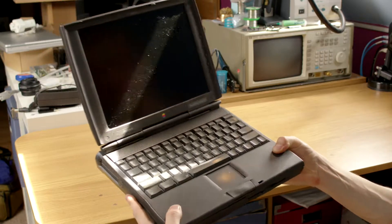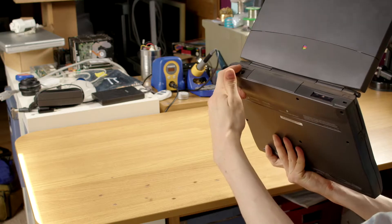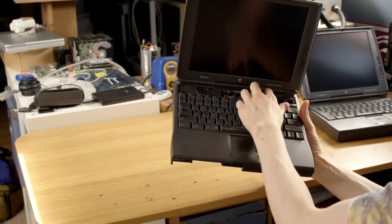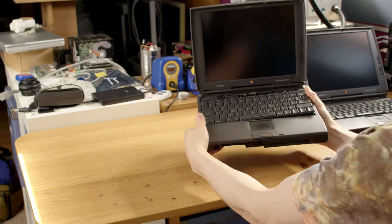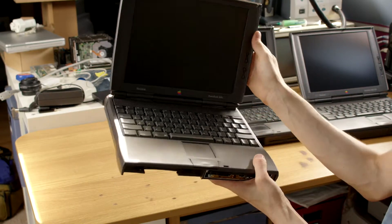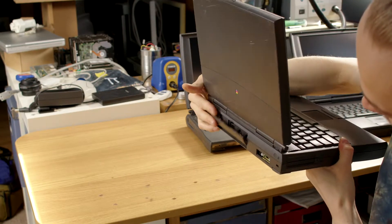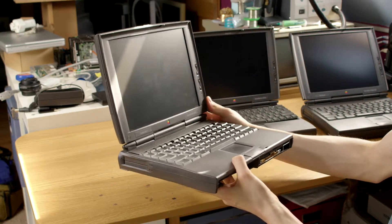This brings us on to what we're doing today, and why I have three of these machines in front of me. This 1400CS is in rather nice condition, apart from a slightly cracked hinge cover, and it has all the bits on the back that are often missing from this machine. This 1400CS has been heavily upgraded, containing a G3 CPU card, a video output card, and the maximum 64 megs of RAM. And this PowerBook 1400C is in kind of shoddy condition, with some bits missing and a flappy rear panel, but has the all-important 1400C screen.